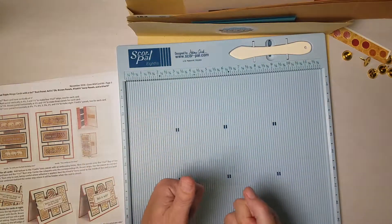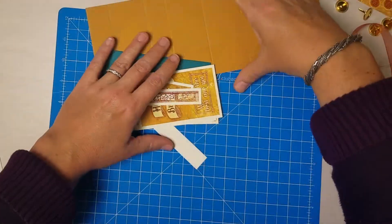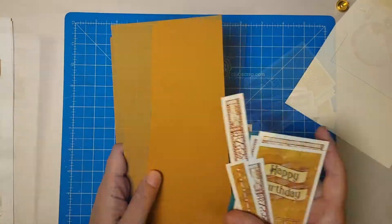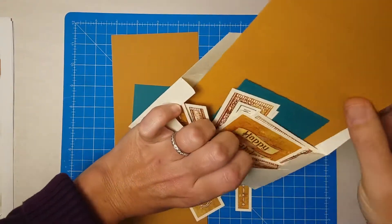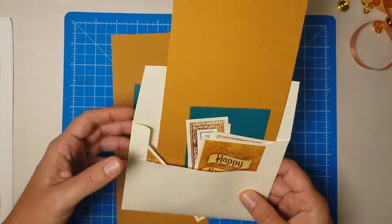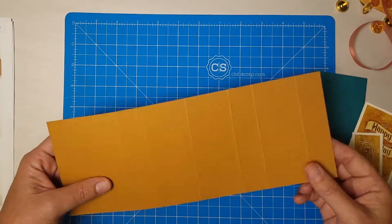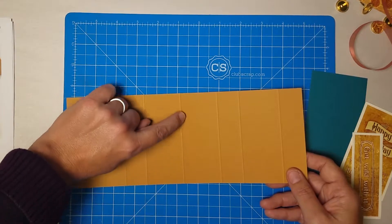I'll begin by taking every single thing out of pocket A. Let's gather the items we need to make the first card — that's the happy birthday card on page two of the instructions. Once you've determined the pieces you need to make the card, you can take the remaining items from the pocket and place them down into the corresponding envelope for that card size — in this case it's an A2 envelope, which holds a four and a quarter by five and a half inch card. That way you can keep organized and once you have your prototype, all you have to do is make the rest.